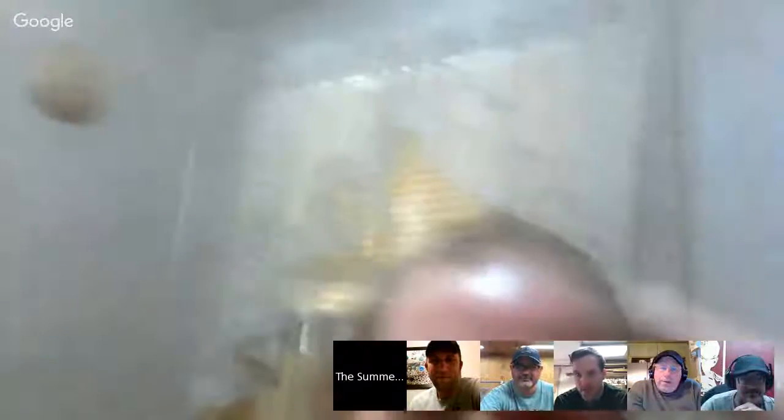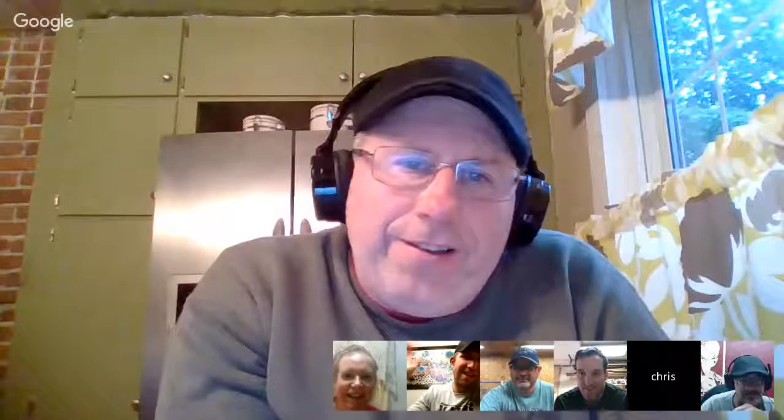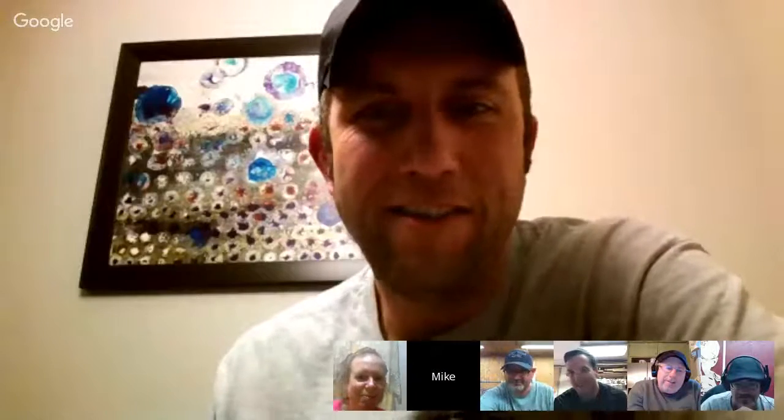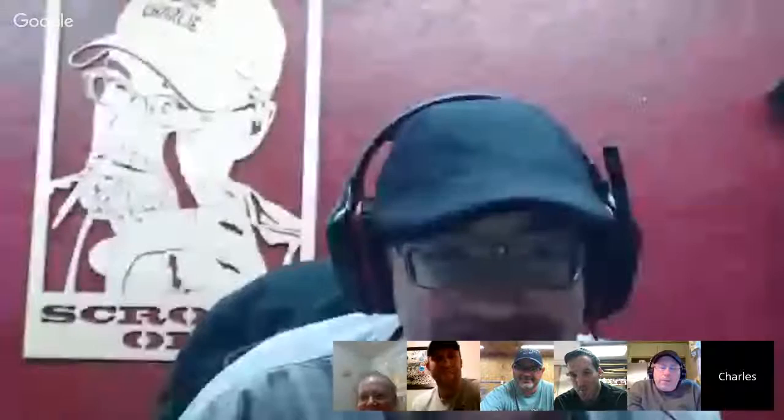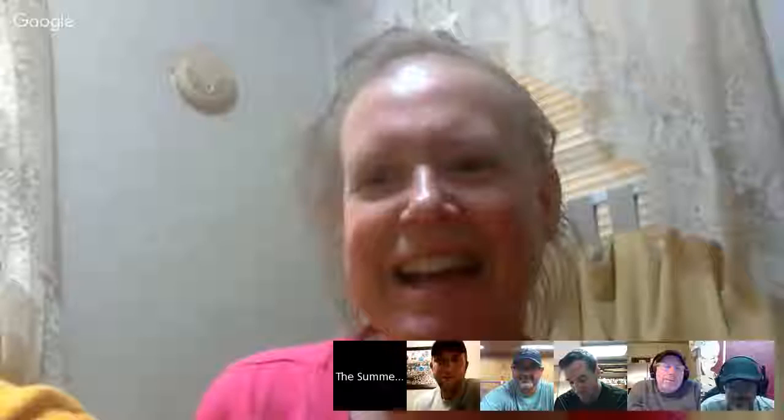I want to show you guys my wife — there she is. Hi darling, how's it going? There's Beth. It's been difficult, but she's still smiling. Glad you're doing better. Ladies and gentlemen, that was Beth Gidney.